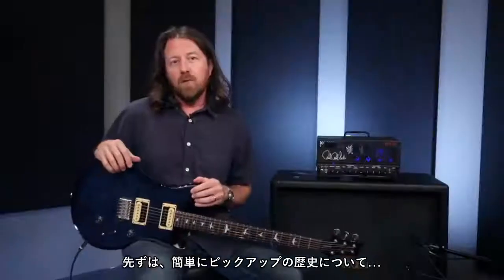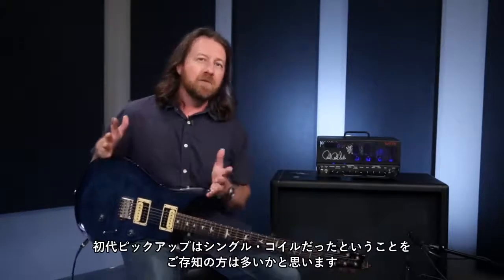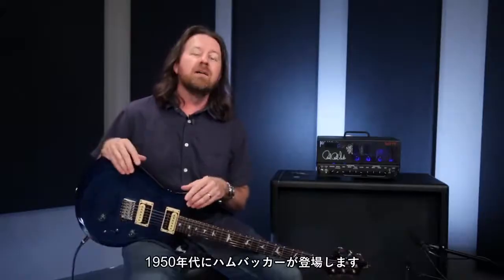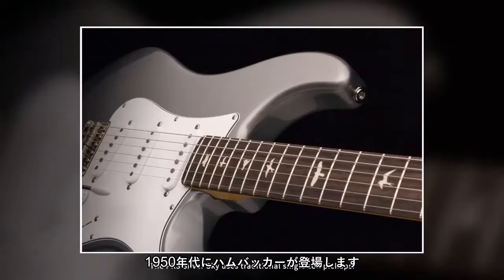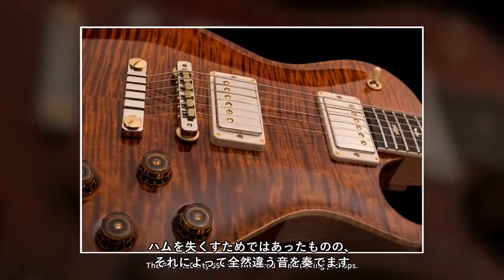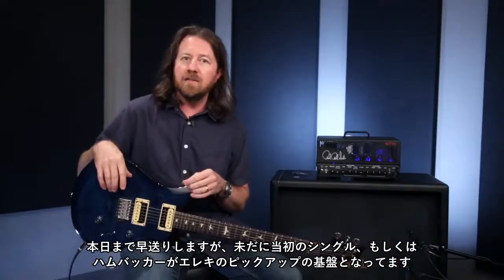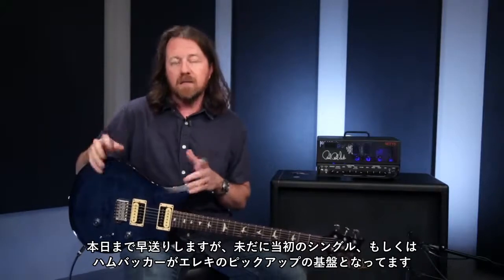To start off I'd like to go through just a bit of the history of pickups and coil splits versus coil taps. As most of you know, the original pickups were all single coil designs. It wasn't until the mid-50s that the humbucking design came out to get rid of hum, but it also created a very different sounding pickup. To this day most electric guitar pickups are based off those early designs of a single coil or humbucking style.